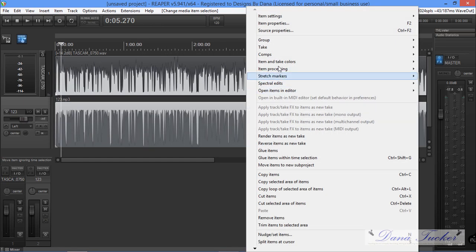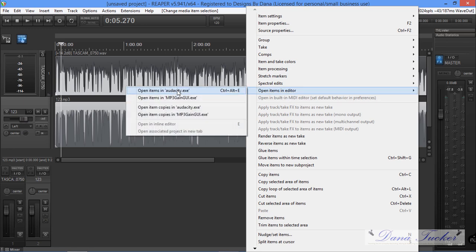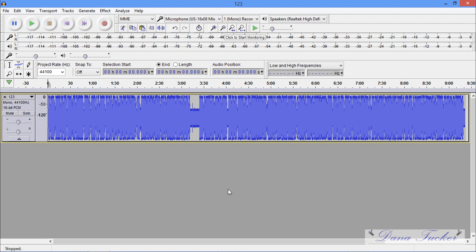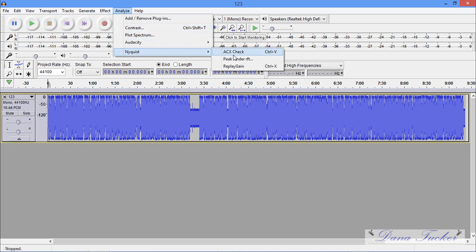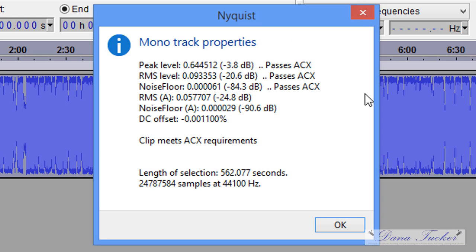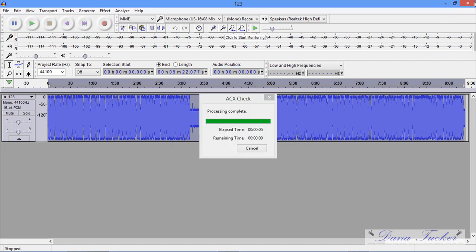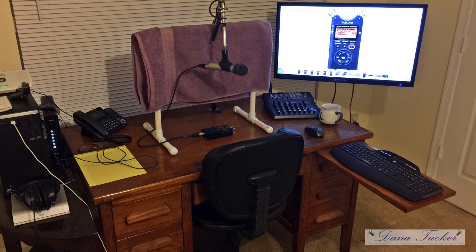I'm going to right-click that track and open it up in Audacity just for those who still use it — but honestly, get off of it. I come up to Analyze, Nyquist, ACX Check — pass, pass, pass. Guys, I can do this all day long.